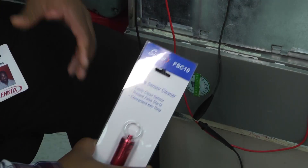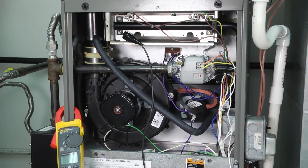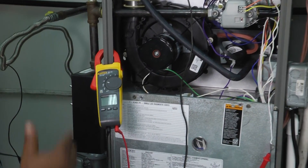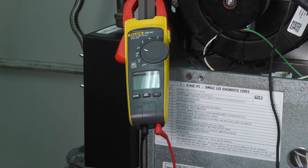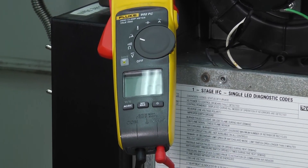So we're going to start our system up here, look at our flame sensor, and talk about how we clean it. I've already got my meter hooked up to the flame sensor as if I were going to check it — the flame sensor in series with my meter — so we should see a reading from the flame sensor back to our meter.